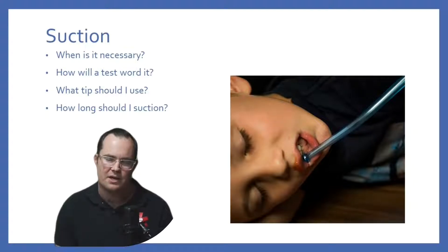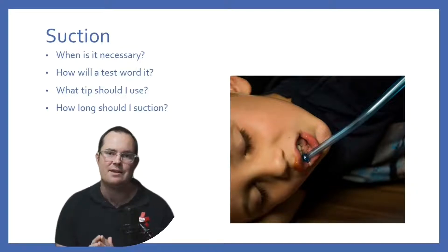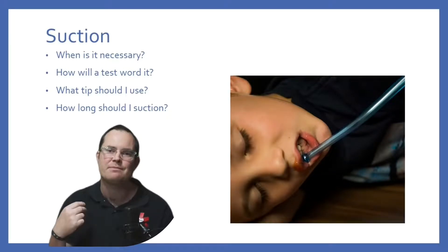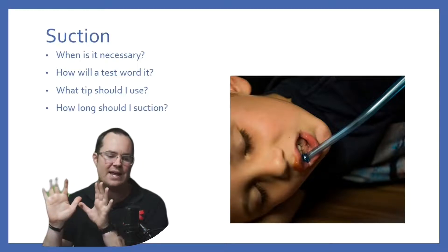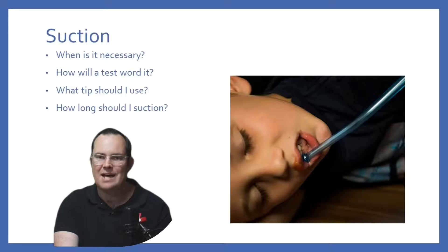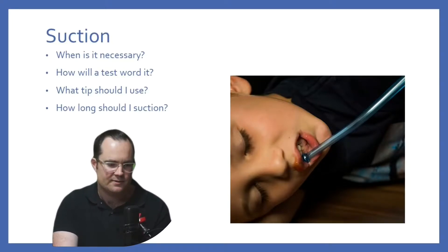How long should we be suctioning? For an adult with a Yankauer tip: up to 15 seconds. For a pediatric patient with a Yankauer tip: up to 10 seconds. For an infant with a Yankauer tip: up to 5 seconds. For an advanced airway: up to 10 seconds. Why the time frames? Because we are trying to limit hypoxia. That is it.